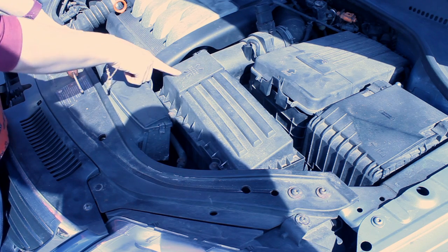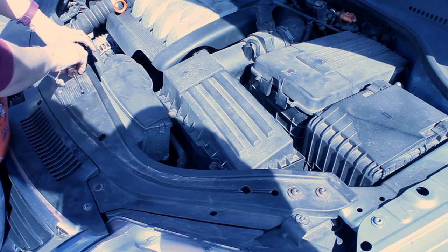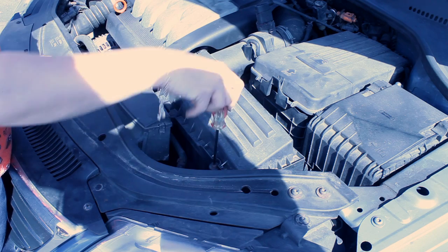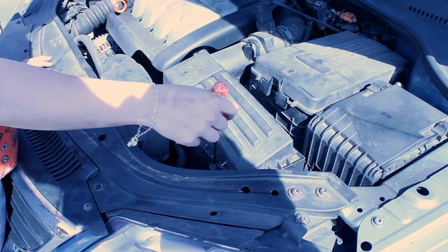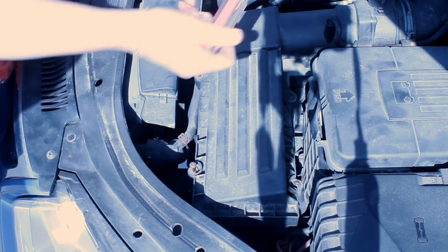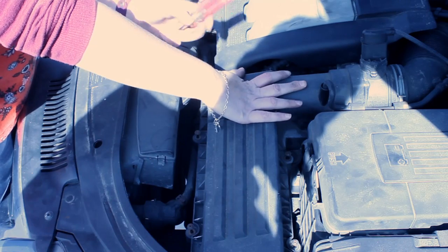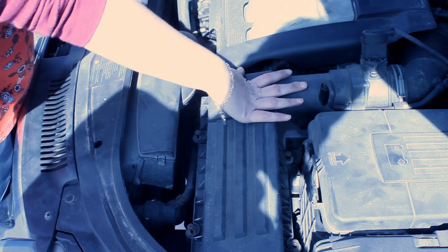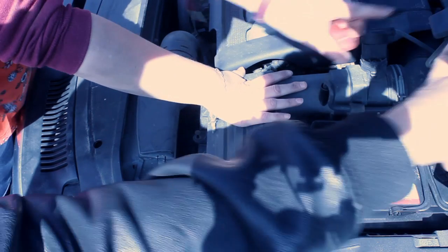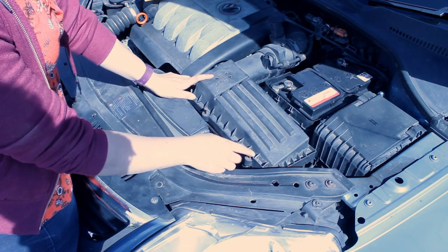We're going to begin by changing the air filter. The air filter goes in here - you know this because of the symbol on the front. To get in here we have to unscrew these posi screws, and I believe there are eight altogether. Make sure you have a good fitting screwdriver. For health and safety reasons I shouldn't really be wearing this bracelet because it could get caught or touch the battery and cause injury.